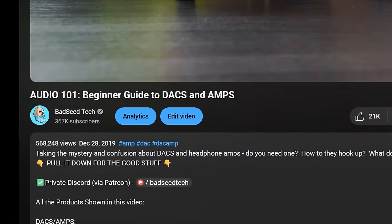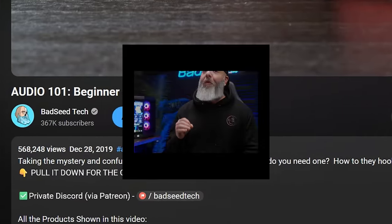About four years ago, I dropped a beginner DAC amp video, and I said I'd follow it right up with some very specific examples for the entry level to help get you started — and that never really happened. I just watched it again recently, and aside from the beard being a lot more gray these days, a lot of that info still holds up. So if you're totally clueless about what a DAC amp even is, watch that video first.